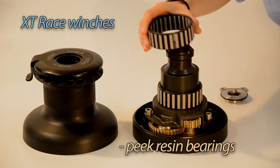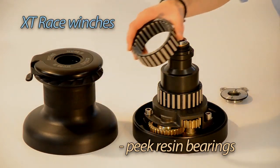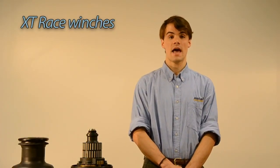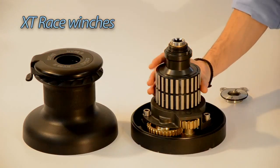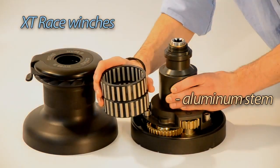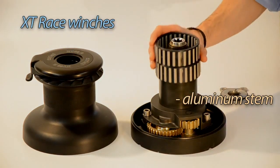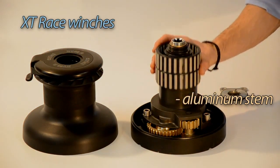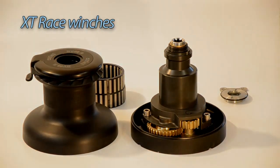We opted for peak bearings, which give higher performance than steel bearings in terms of sustainability, weight, and resistance. The stem can be made of aluminium instead of steel. The bearings in peak slide on the aluminium stem without damage, keeping the winch very competitive for its weight and light engineering.